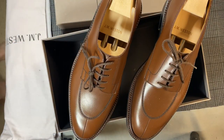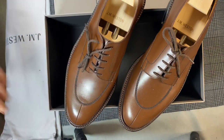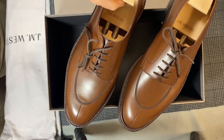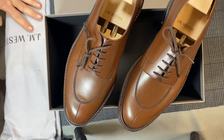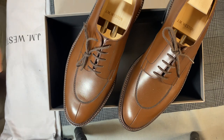So that is my JM Weston Half Hunt. They are a classic derby. I spent a lot of time talking to them about sizing, so hopefully this works out and I will follow up after I wear them. Thank you very much for watching — I'm super excited about the shoes and look forward to hearing your stories about JM Weston in the comments. Thanks.